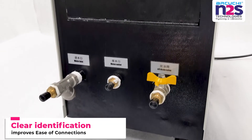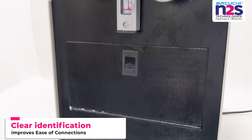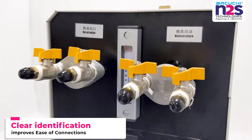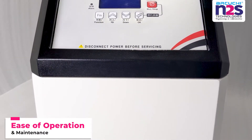Clear identification improves ease of connections. Ease of operation and maintenance.